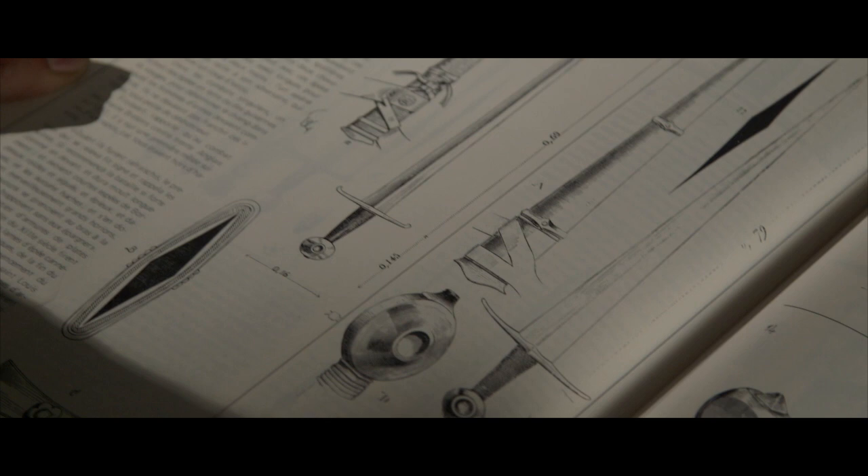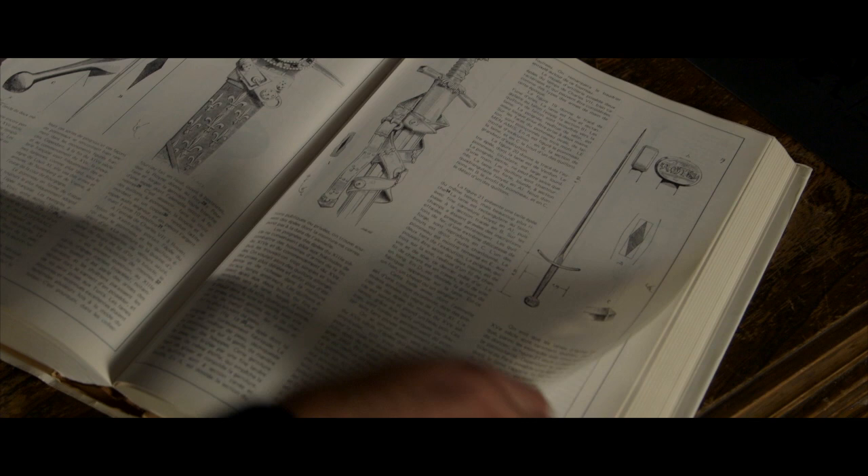Not only does he study the medieval sword and armor, going into depth on the transitions — why did the sword change from period to period, why did armor change, and how were they built — but he also studies Gothic architecture, clothing, and the art of the time, covering everything in sections with drawings made during his visits to museums and while studying architecture.